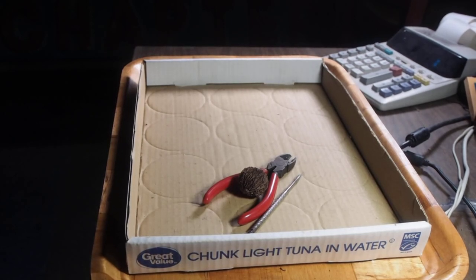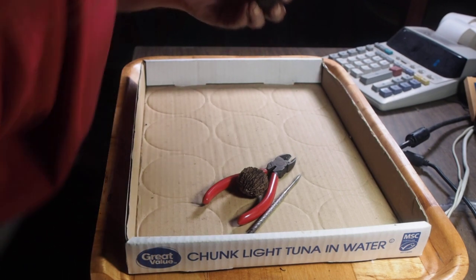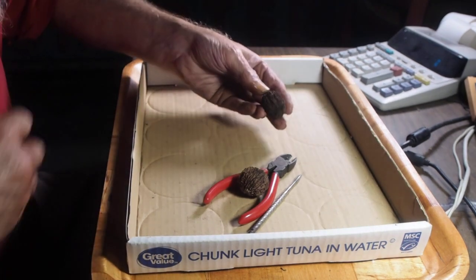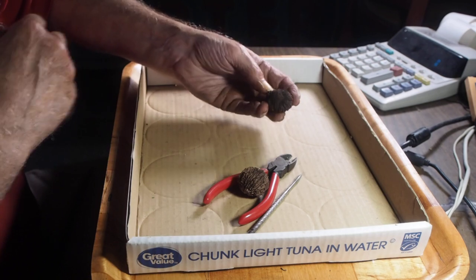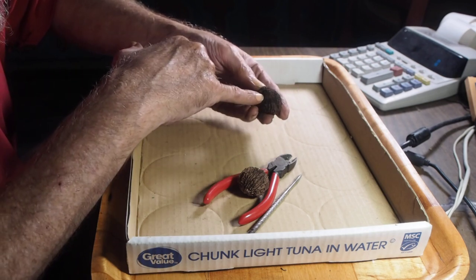I've got my little nut cracking station here. I promised I'd show you guys how I do that. This is a fresh one off the pile — it's actually still curing over there, but it's easy enough to show you now.